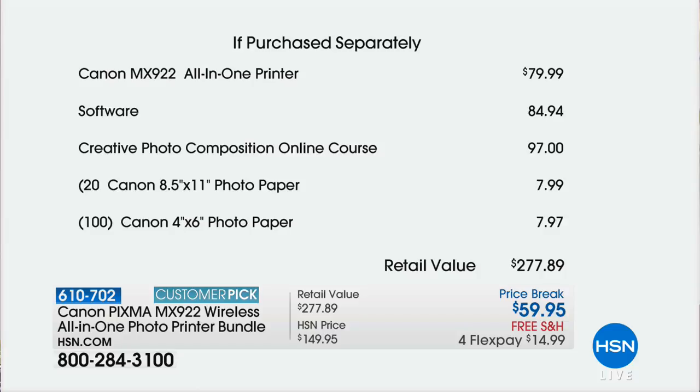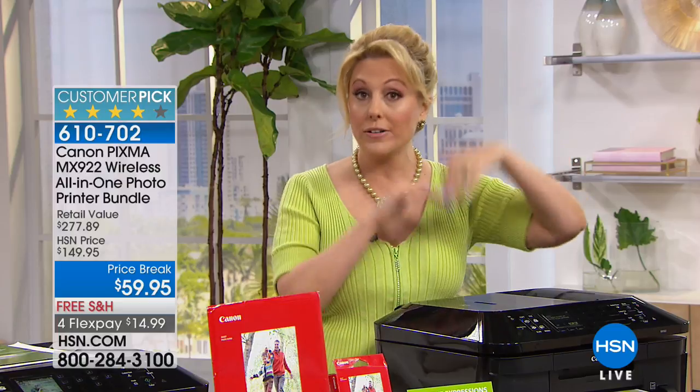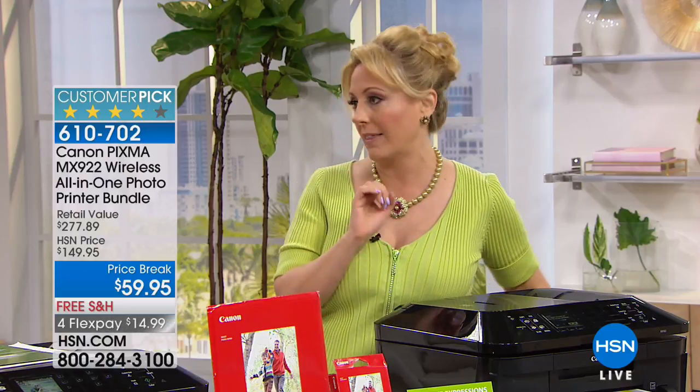Canon — nobody does pictures better than Canon. Lowest price anywhere: this all-in-one printer is $79.99, we're including $84 in software plus the Creative Photo one-year class at $97, and we're also doing 120 sheets of photo paper — Canon photo paper, not off-brand. 120 pieces of Canon photo paper — that might be all you use for the first year. We do full-size ink, and you can run out of one color and only replace that one color, so you save money — this is not a bundled ink cartridge system.